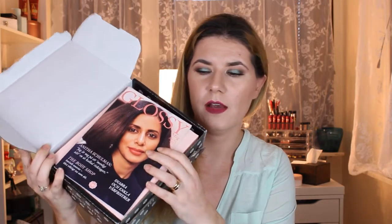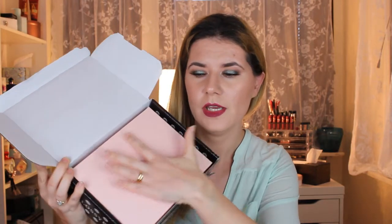Hi everyone and welcome to this video. If you're new, welcome to my channel — don't forget to subscribe so you don't miss any of my other videos. Today is one of my favorite videos: opening this monthly Glossy Box. This is the third one for this year, it's for March, and we'll see what I got in here. I didn't open it so we are going to do that together.